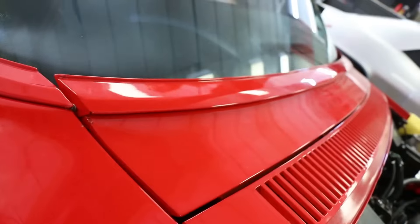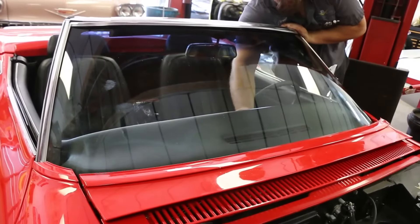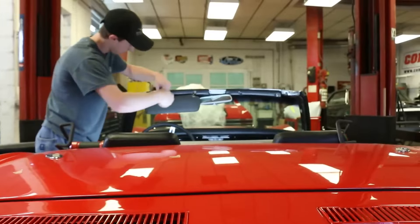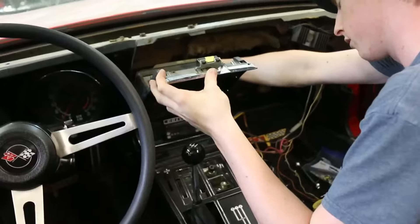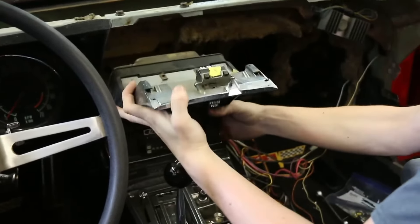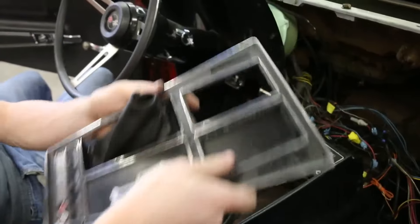Caleb installed that kit as well so we didn't have to worry about any vacuum accessories on this car. One of the goals for this car is to make it more comfortable to drive, so we're making some upgrades in the driver compartment. We're adding a Vintage Air air conditioning system and also changing the gauges from the stock ones to new gauges by Dakota Digital. The gauge decision makes it easier to read electronic signals from the new engine, and the air conditioning makes it more comfortable for the driver.